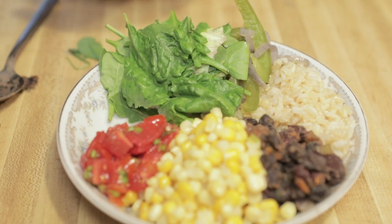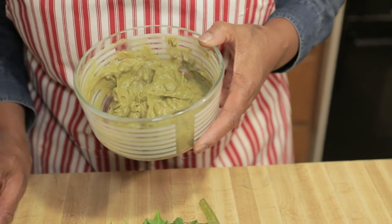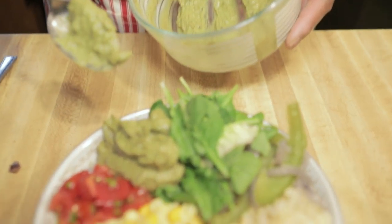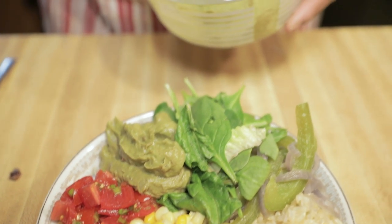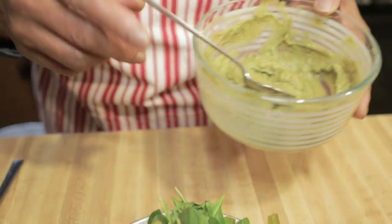The last thing is I made some guacamole, also from a previous video. I didn't make it fresh — this is guacamole I made yesterday, so it's not as bright green as when it's just made. But it's also very delicious.